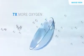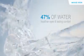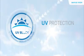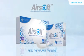Seven times more oxygen and 47% of water for healthier eyes and lasting comfort. Protecting your eyes from UV and harmful light. Switch to Airsoft Silicone Hydrogel Contact Lens. Feel the air, not the lens.